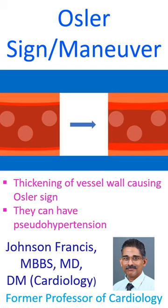Thickened vessel wall indicates a chance for pseudo hypertension due to difficulty in compressing the vessel with an externally applied blood pressure cuff. Intra-arterial pressure recording will be normal in pseudo hypertension, which is more common in elderly.